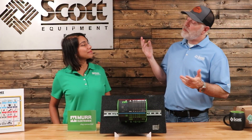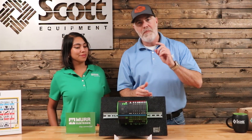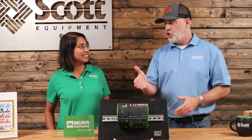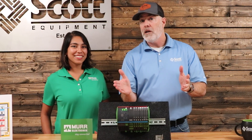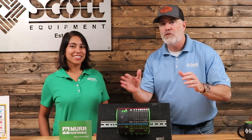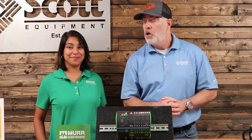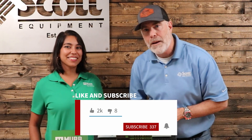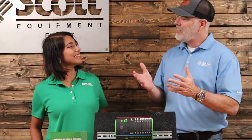Thanks for coming up today and telling us about the MECO Pro — showing us how you can break this thing apart, put it together, and make it do exactly what you want it to do. A lot of people don't know that and why it's such a good solution for circuit breakers. If you have any questions about Murr Electronic MECO Pro or any Murr Electronic products, reach out to your local Scott Equipment Company account manager or we'll reach out to Maria and get the answers for you. Thanks for taking a little time to watch today's video. Be sure to subscribe to our YouTube channel for more great industrial automation videos.